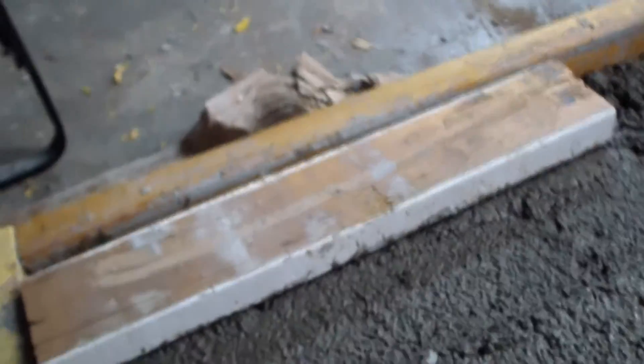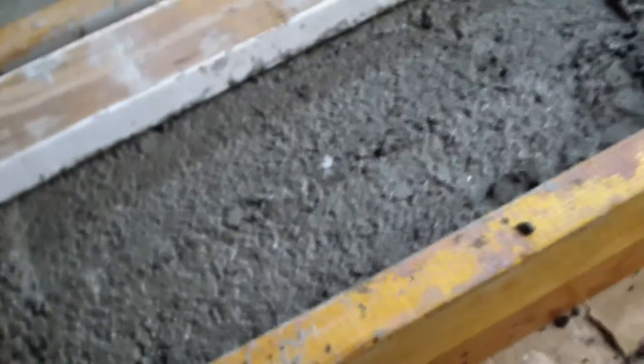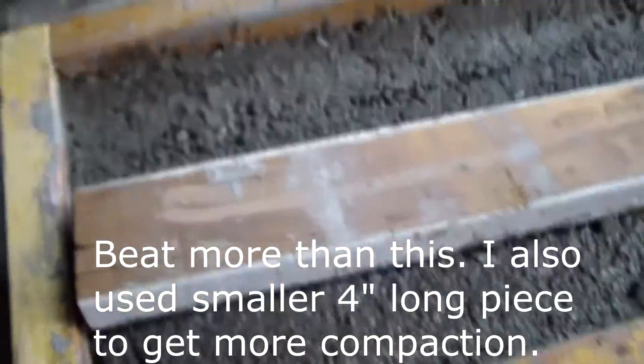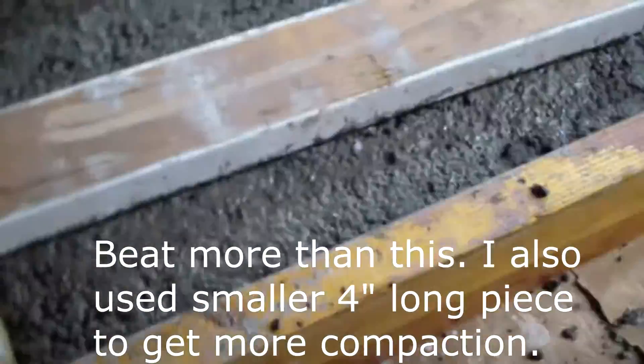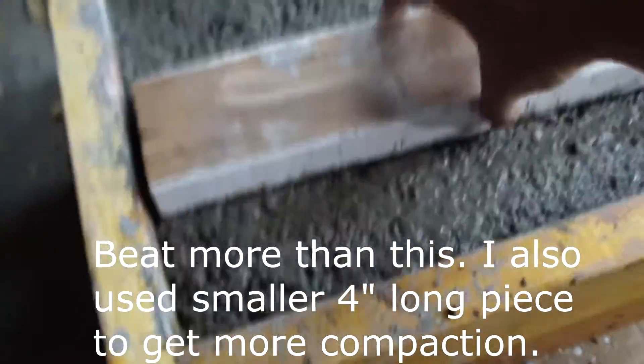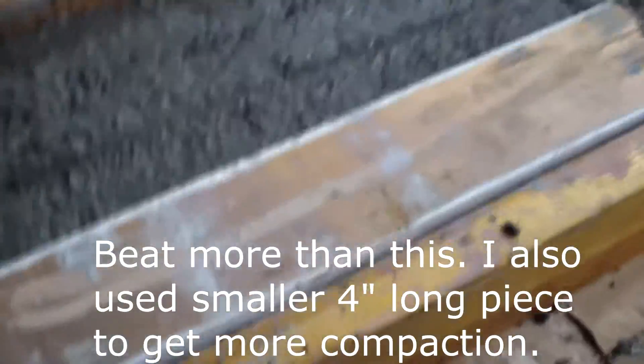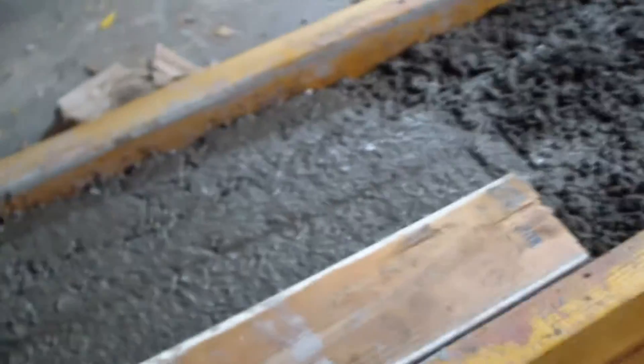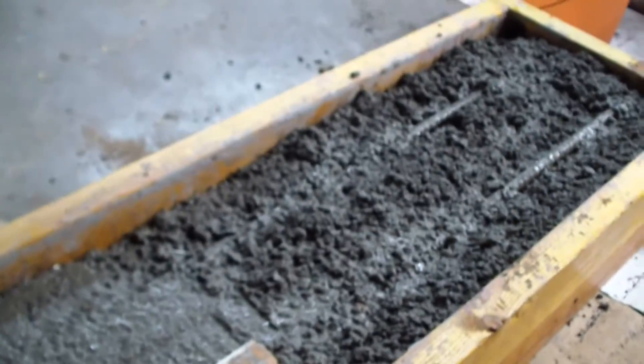Put the first load of concrete in here. It seems to fill up the form quite a bit. My calculations said it needs more than two bags — we have air in here so we have to beat this thing down. You see how it beats down and gives a nice shiny finish. We've got to beat this thing down, get all the air out of here, and then we'll put the next load of cement in there.